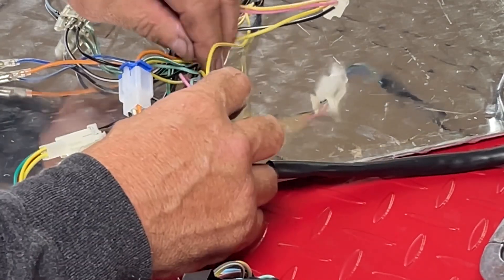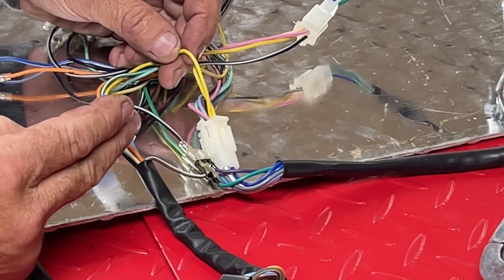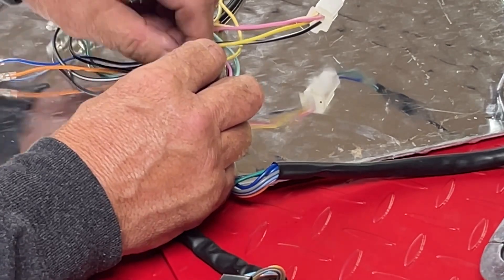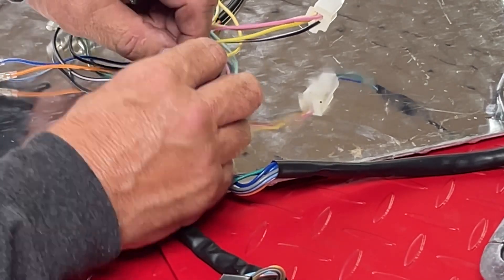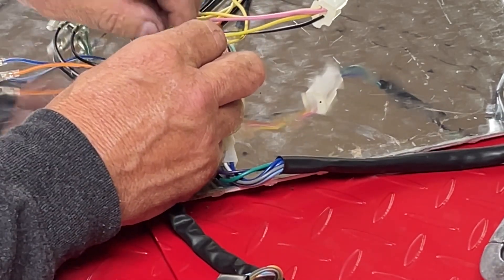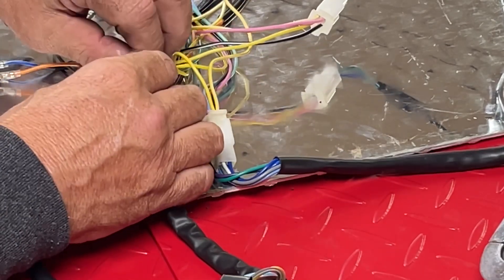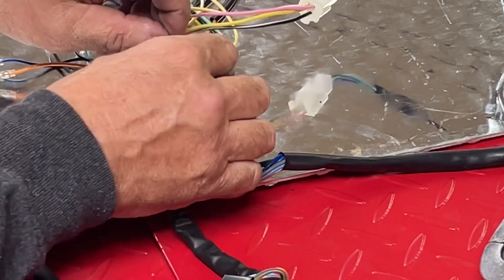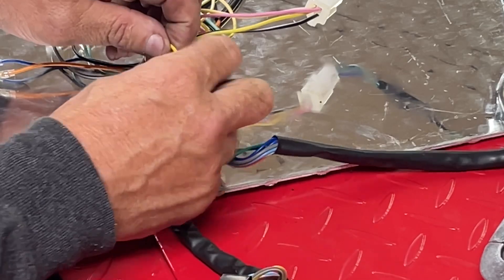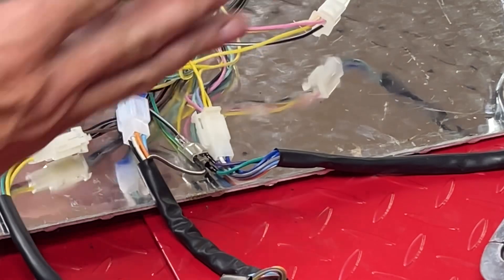You could just find the solid yellow wire, snip it, and just terminate the part that comes up from the harness to this plug. Then the other end that comes off of the plug, you could tie it into the orange wire. You'd have to snip the orange wire, then tie the two ends in with the solid yellow pigtail that's coming out of this plug, and then that would power your headlight.